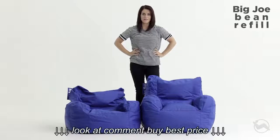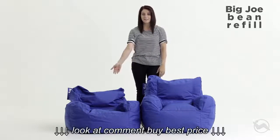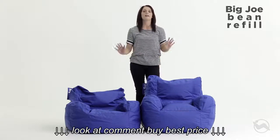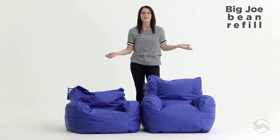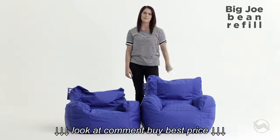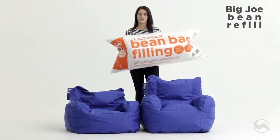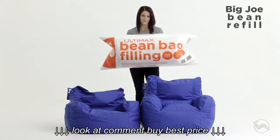Has your Big Joe lost that love and feeling? Did it used to look like this, and now it looks like this? Listen, it's okay — it happens to every bag. All good things break down over time. All you need is a refill of the good stuff. I'm talking a fresh batch of Big Joe Ultimax beans to refill your old glory.